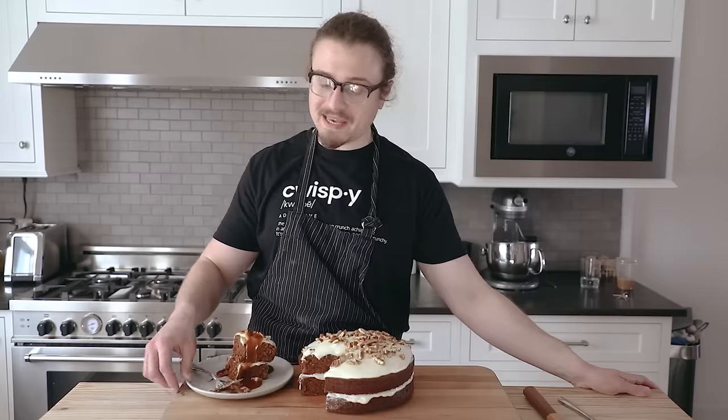The salted caramel sauce is optional, but making this cake is not. You want to know what else slaps? A vegetable inside a dessert and calls it a day.